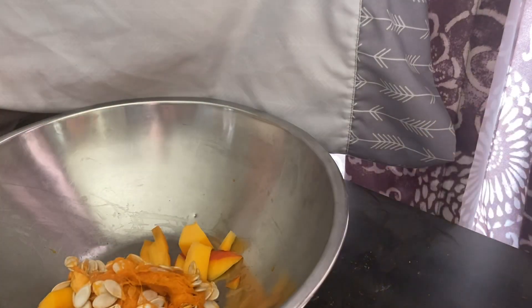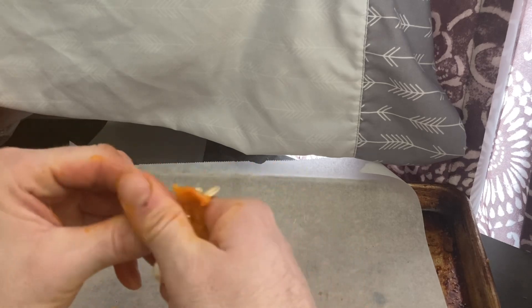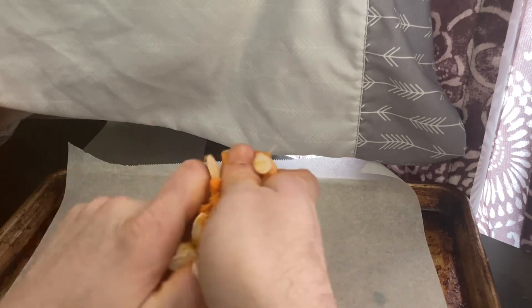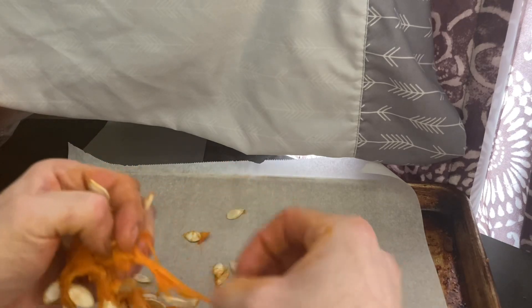Now take your pan and push the seeds off like this, through your fingers, and get them onto the pad. You'll notice the difference between a marrow and a pumpkin is that the organic material is a lot thicker. So we're just going to pinch that off — pinch that off, pinch this off.